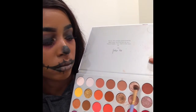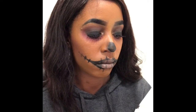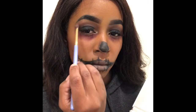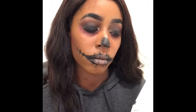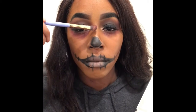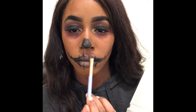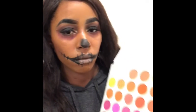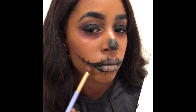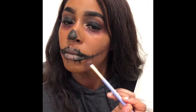I'm going to highlight my under eye. I'm putting it underneath my brow bone and then a little bit on my nose area — whatever that's called — and then the cupid's bow. Then I'm taking that crazy and blending it out to make it kind of look bruised-ish.